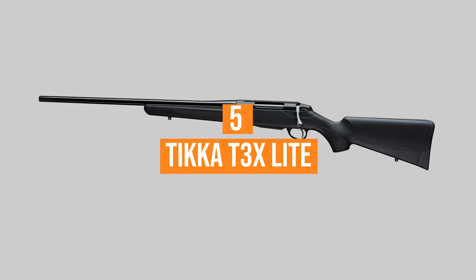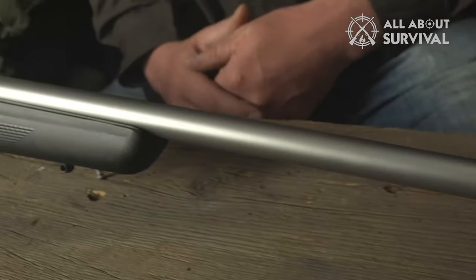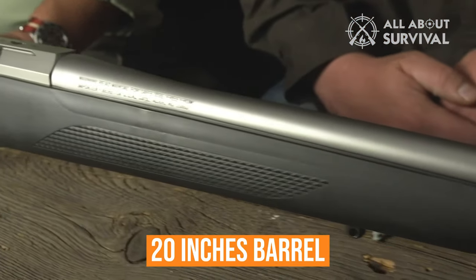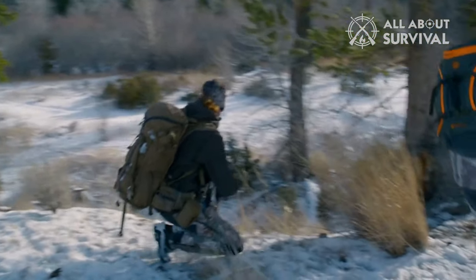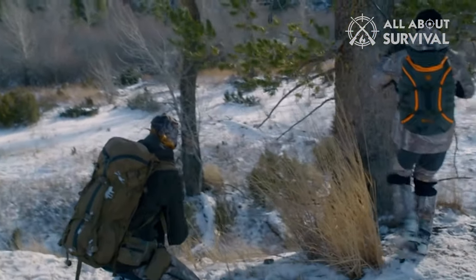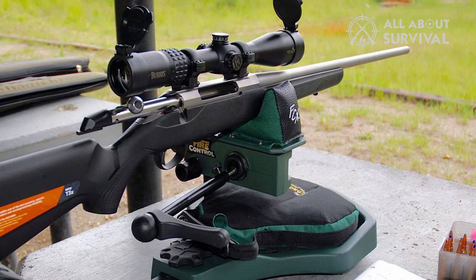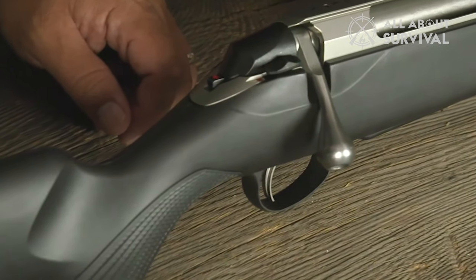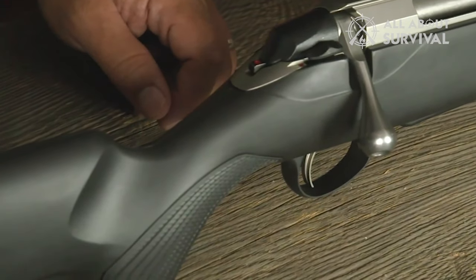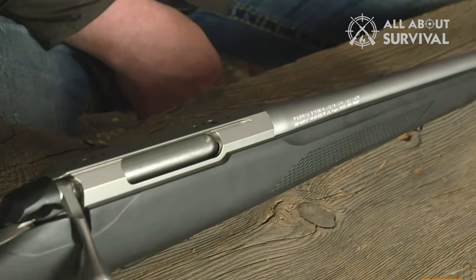Number 5: Tikka T3X Lite. It has innovative designs to pass as one of the best .308 rifles. Specifically, it is built with a 20-inch barrel and a 12.5-inch length of pull. It supports an excellent weapon function for hunters who sometimes hunt in extreme cold weather and must wear thick and bulky hunting clothes for safety. It is also a wise option for shooters with a more petite physique since it is lightweight, making it easy to handle and use. The rifle stock provides a 1-inch spacer that improves the length of pull, changing it to a standard 13.5 inches.